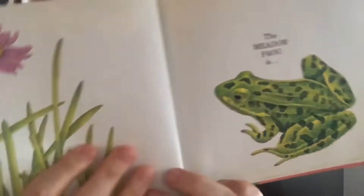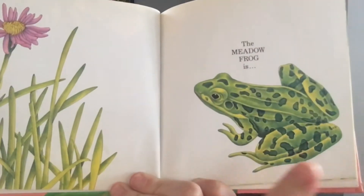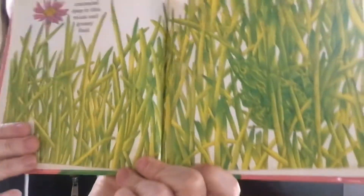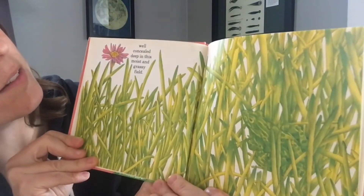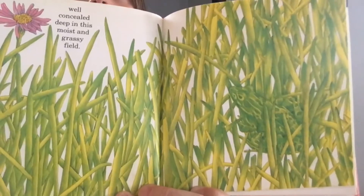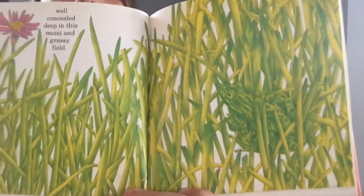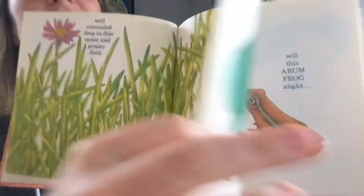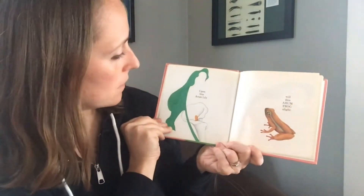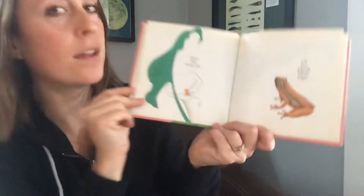The meadow frog is well concealed deep in this moist and grassy field. Can you find the meadow frog? If you said right here, you're correct — upon this arm lily. This arm frog — all right, let's see!